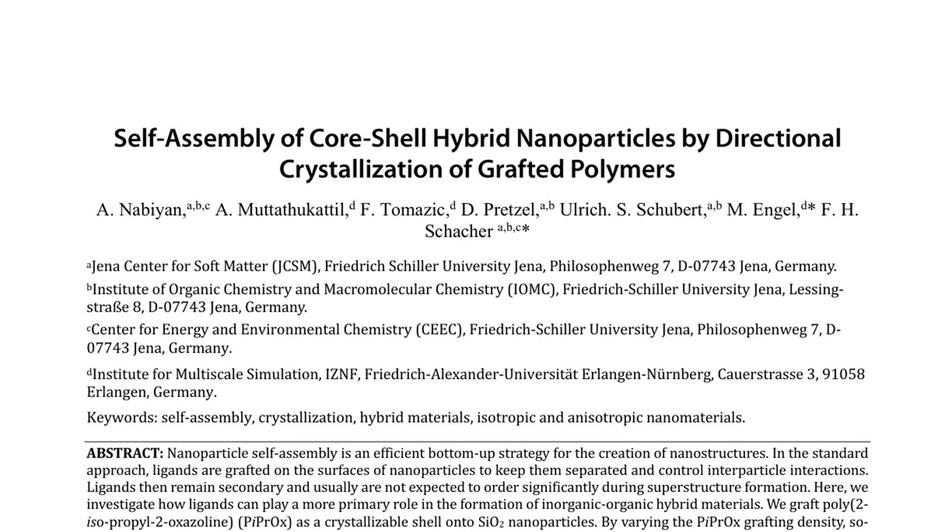The authors emphasize that their work reveals the potential of crystallization-driven self-assembly of ligands in creating intricate hybrid nanostructures. They suggest that this bottom-up approach could be further developed to control the morphology and properties of hybrid materials for various applications.